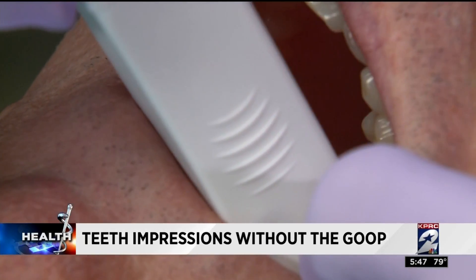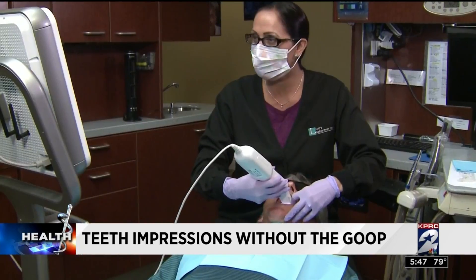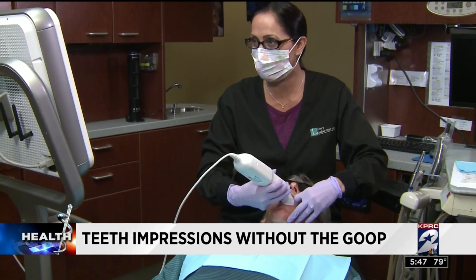Well, the goop is gone at some dentist's offices. The scanner just makes things so much better for our patients as far as accuracy, as far as being able to visualize things. Dr. Larry Lieberman is talking about the iTero scanner.